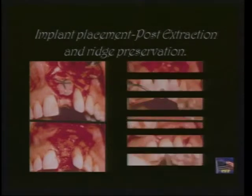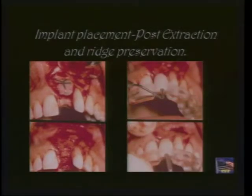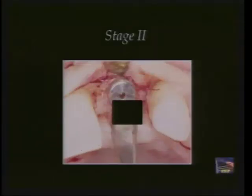This does date the case — I don't use much GTAM anymore — but this is a ridge augmentation procedure using a Gore-Tex membrane and autogenous bone.